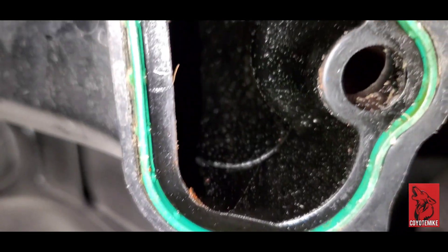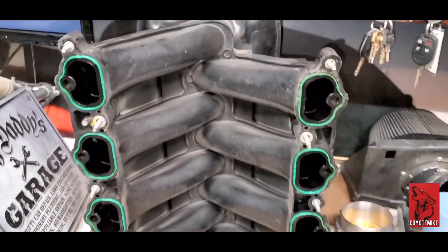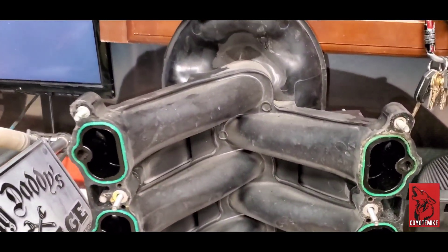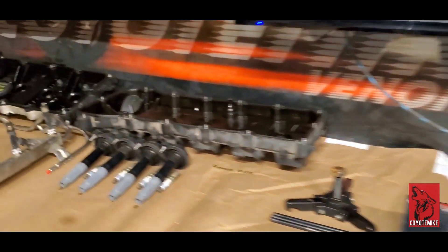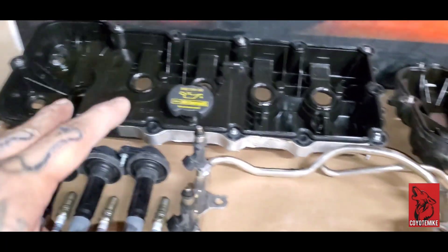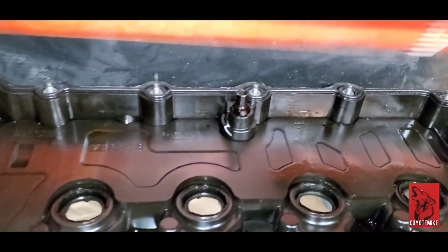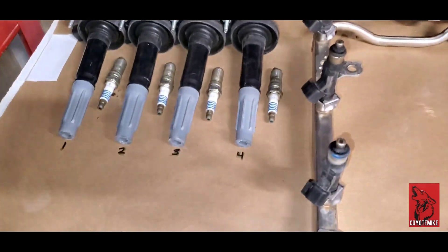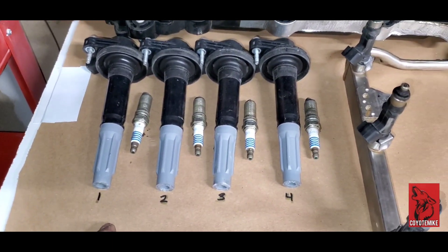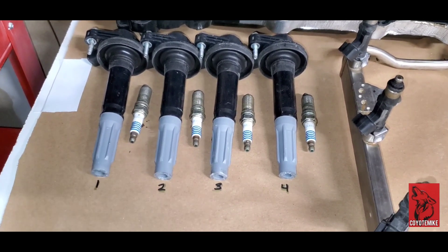So we are going to be cleaning this out thoroughly, and then we're going to take it to get ported — that way it gets a little bit more power. We got the passenger side valve cover and the driver side valve cover — no milkiness on either side. Got everything labeled right here. I'm by no means a mechanic or claim to be one, so if you guys are following along, you do this at your own risk — I'm not responsible for any of that.